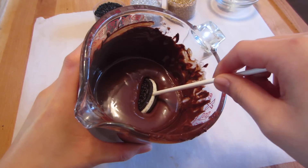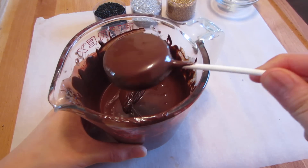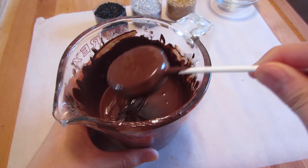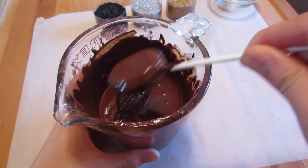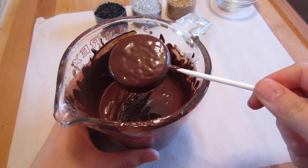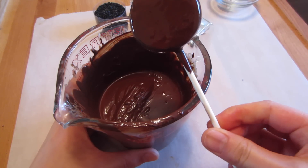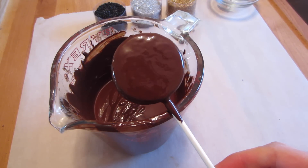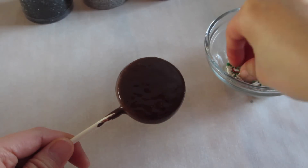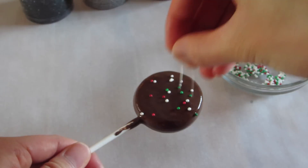Once your chocolate is ready, go ahead and start dipping in your Oreo pops, and make sure to shake it gently to get rid of any excess chocolate. While your chocolate is still wet, go ahead and decorate it with any type of sprinkles that you like.